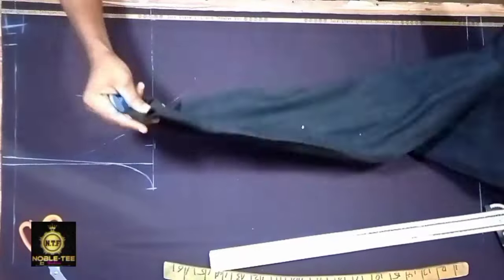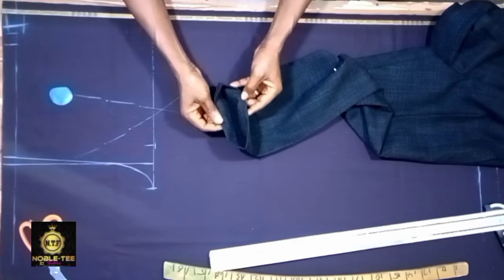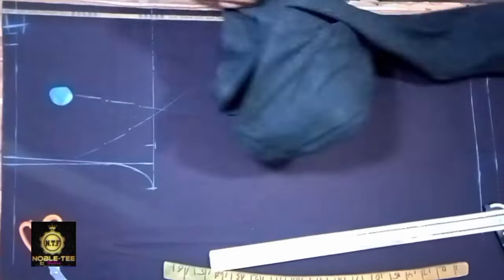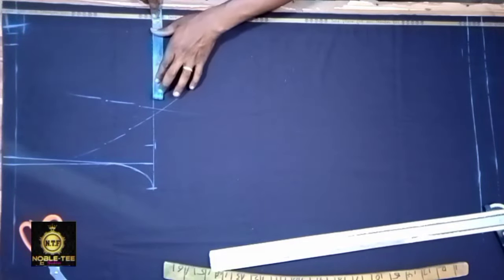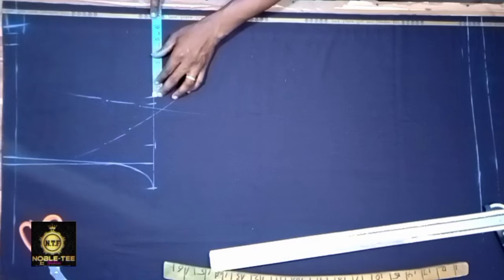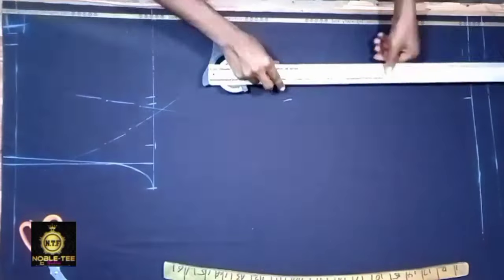The next thing is to get the center line. This center line makes your trouser crease fall at the center when the person wears the trouser — this crease will fall at center during final ironing. Also, when ironing make sure the back seam and the front seam are on the same line. To get the center line you divide this place into two: 14 divided by 2 is 7, then come in with a half inch, giving 7.5, and measure it straight down.